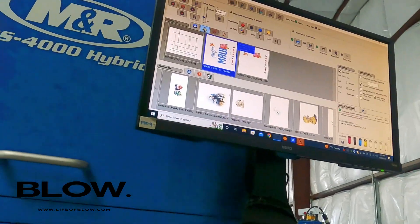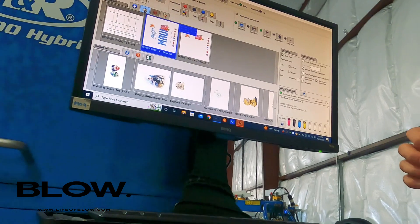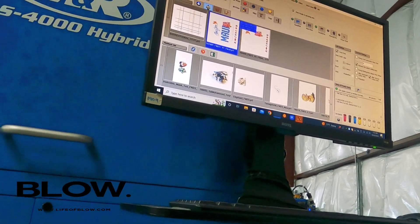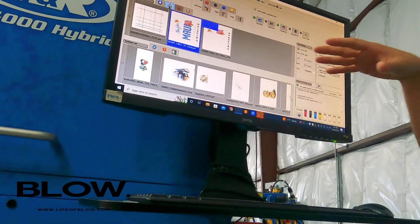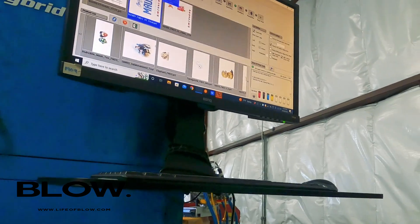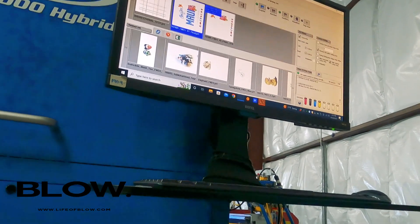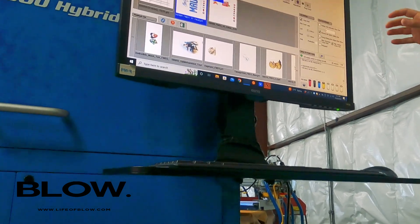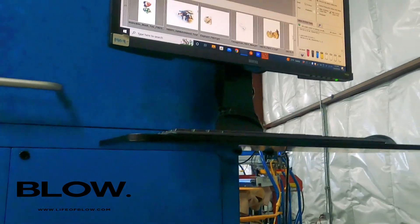It controls the base white — but then you don't even use the squeegee. It's coming straight from here. It's only one white squeegee. So you screen print the white — like the underbase — and then this machine does only color. So the screen print is the white, and then it comes here for the color. For DTG, the expensive part is the white, so for this process, why it's powerful is because it eliminates the white cost — the screen print handles that.